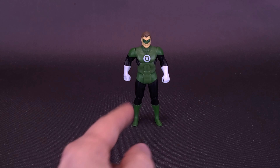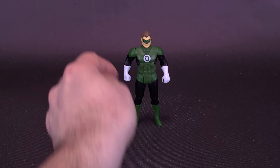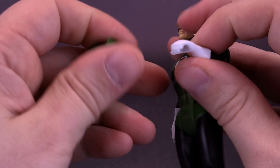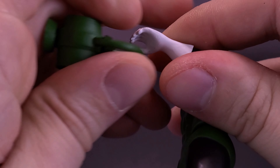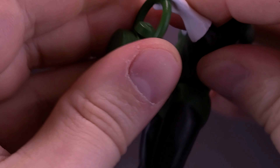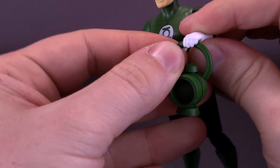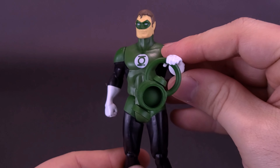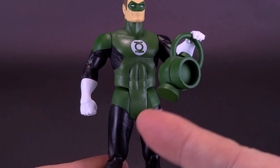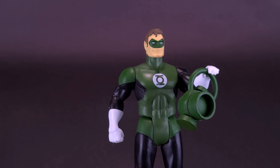The lantern does fit into his hand, although because one hand is occupied by holding a ring, it only fits on one side. Just pick up your figure, pry the fingers away from the palm, then take the handle of the lantern and just fit it in place. Mind you, it would be helpful if you have it flipped around the right way. Looks good. Colors are pretty close between the lantern and his costume, if you don't mind the fact that the colors aren't going to match.